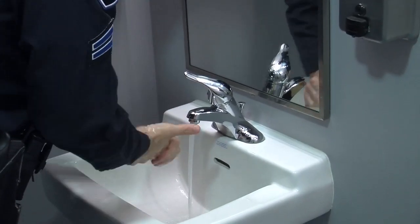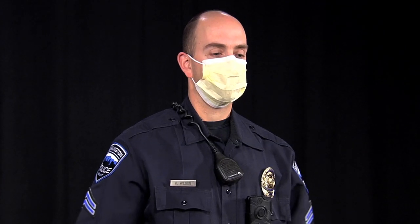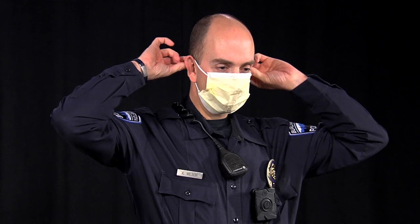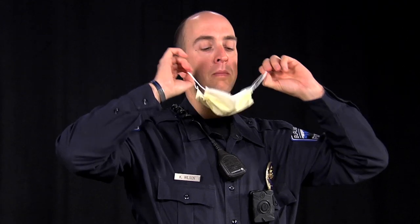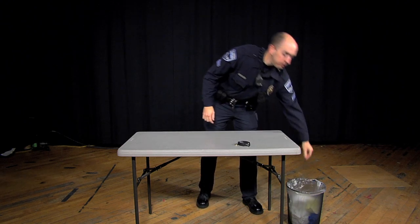Wash your hands. To remove your face mask, grasp the elastics of the mask from behind your ears and carefully remove your mask without touching the front of it, and discard. You are now done doffing your PPE.